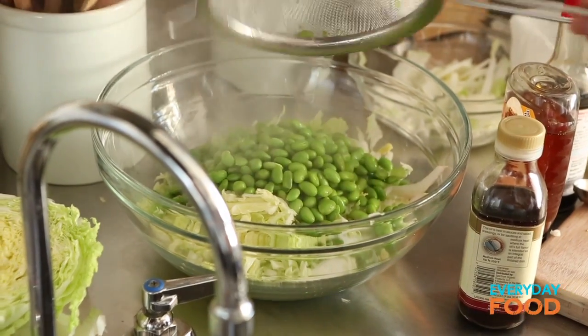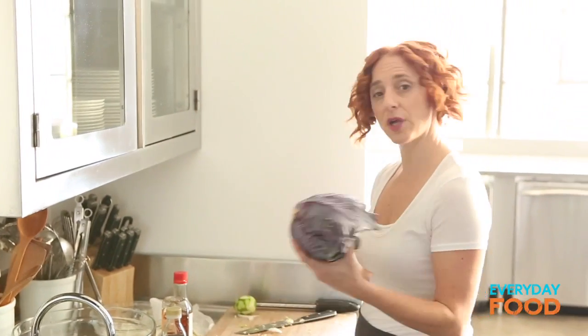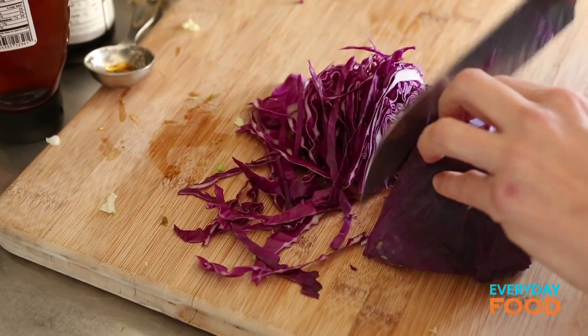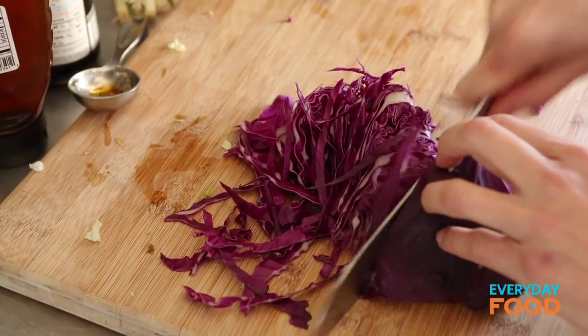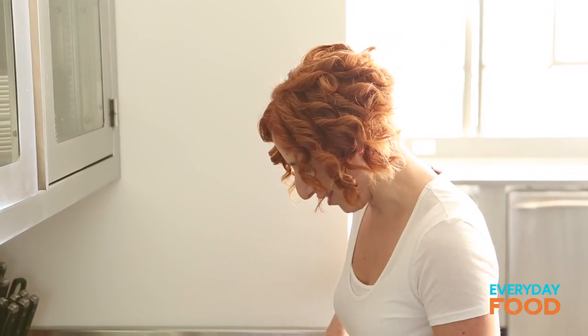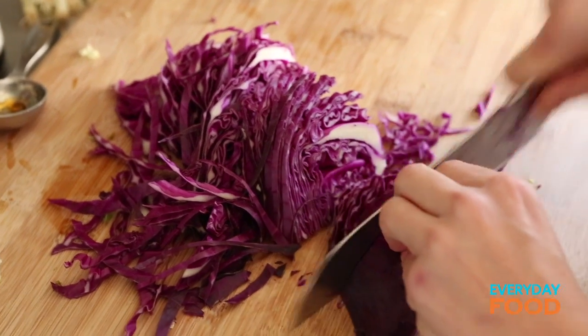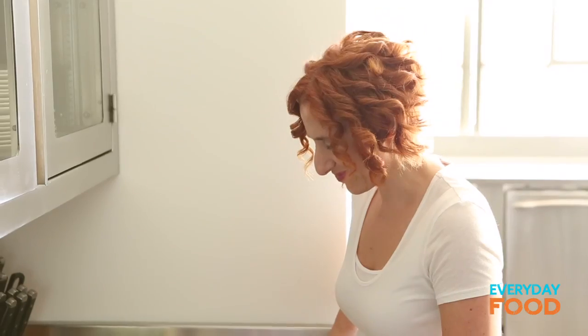Add the edamame to your cabbage. The red cabbage can be cut up the same way — shred it just like you're making coleslaw, nice and thin. Make sure you tuck your fingers so you don't cut them off and get it nice and shreddy — is shreddy a word? Doubtful.